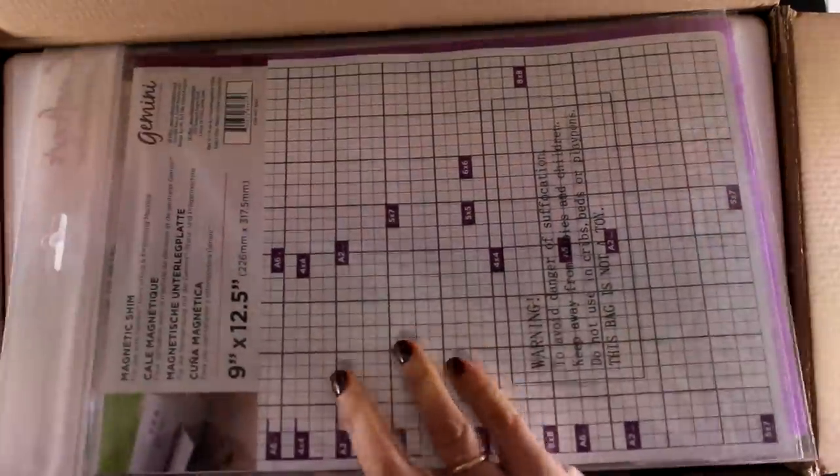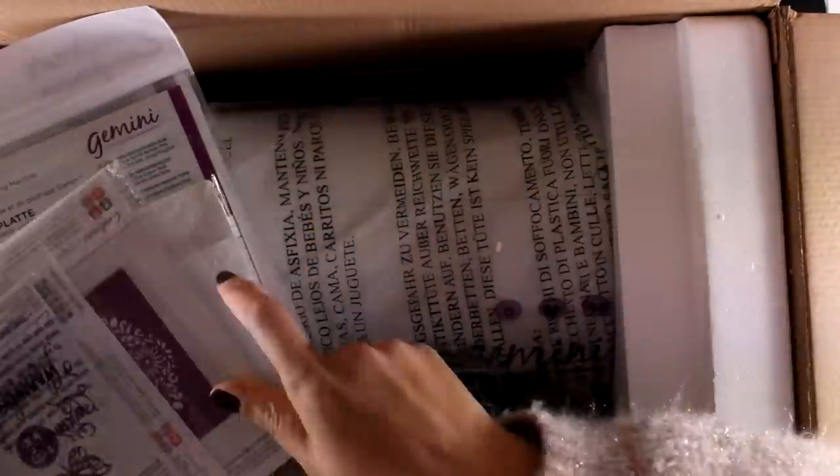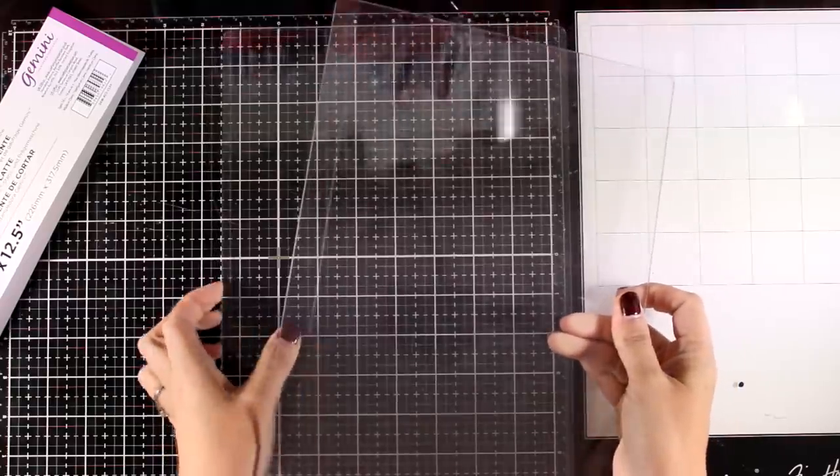So I thought it would be a good transition. Today I'm going to do the unboxing and show you how it works. I will also point out the pros and cons of using such a machine, and maybe this video is going to be helpful for you to decide if this is a machine for you or not.